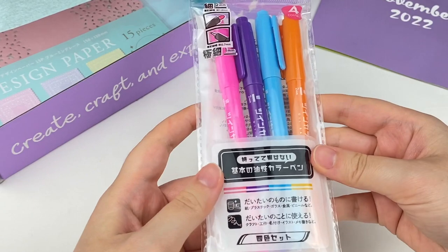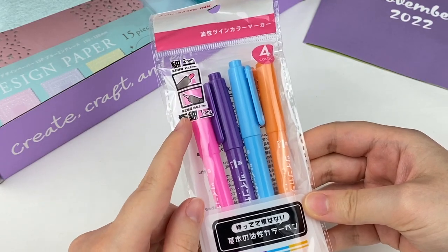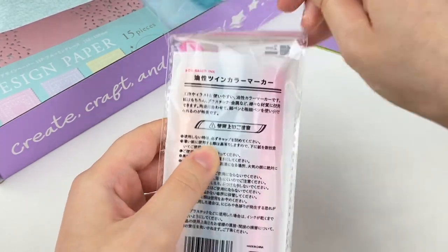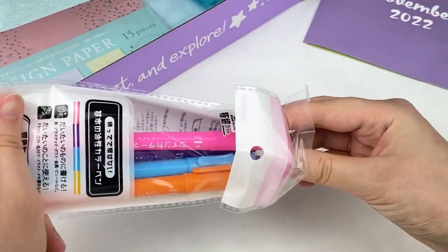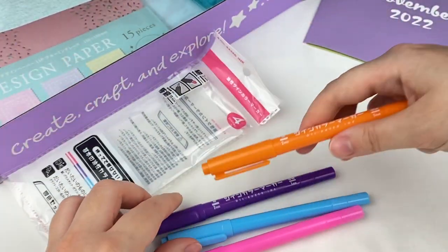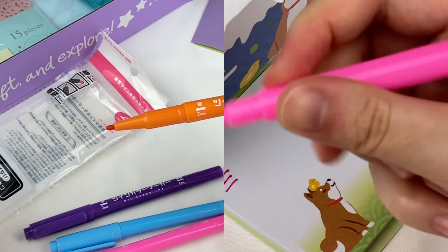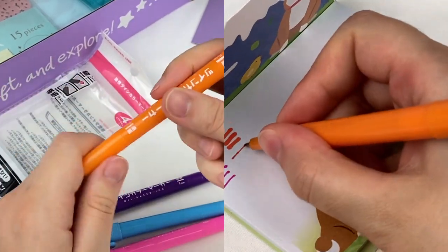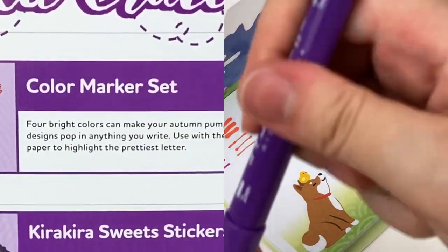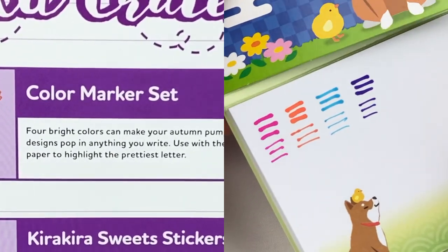Let's grab this next item — it looks like we have some pens in four different colors and they're dual-tipped markers with different sizes. Here is the marker and it's oil-based ink. We have a two millimeter marker on one side and a one millimeter pen on the other side. This is the color marker set — four bright colors to make your autumn pumpkin and leaf designs pop. Use with the lace design paper to highlight the prettiest letter.